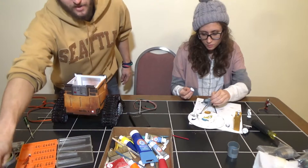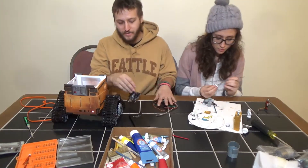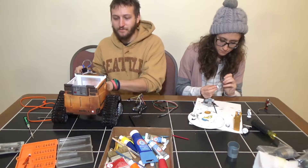We've got the robot all back together. Now I'm going to go ahead and assemble the Arduino and the Raspberry Pi the rest of the way so we can actually fully test this robot finally.